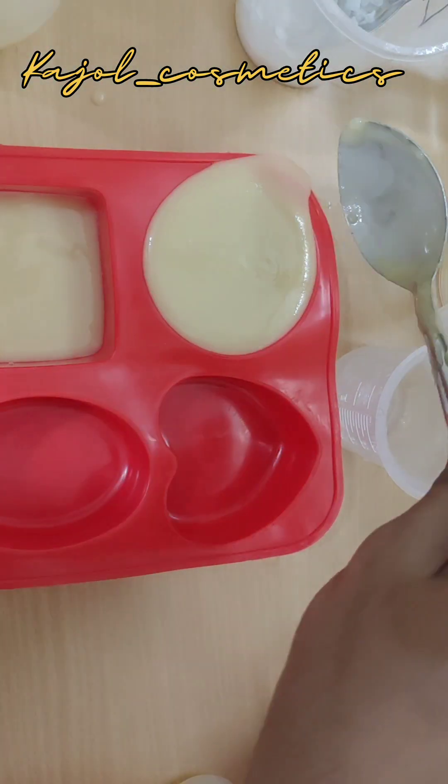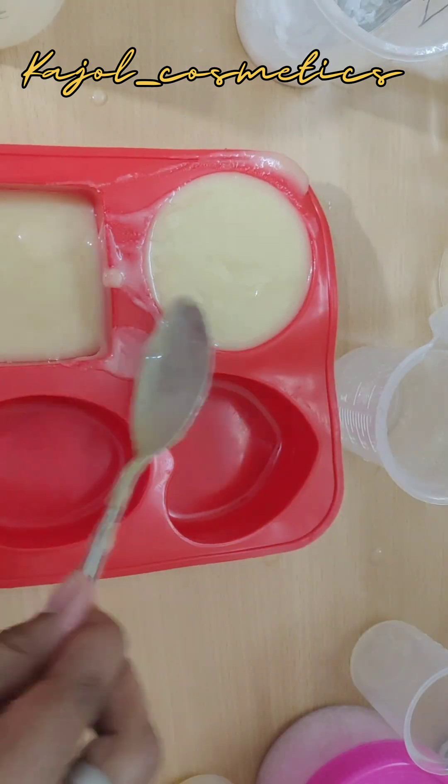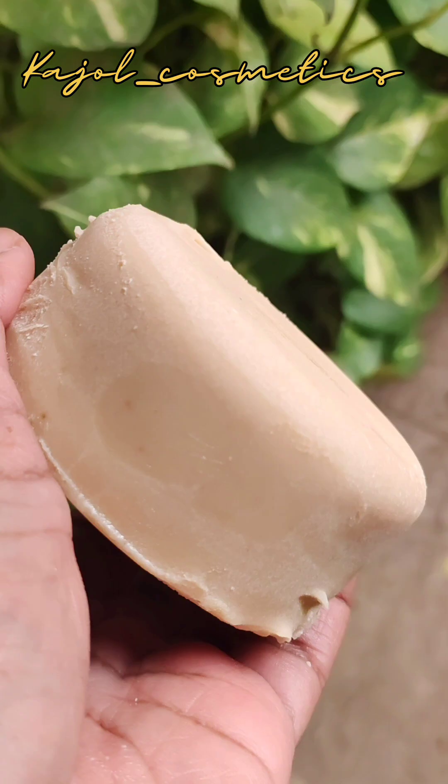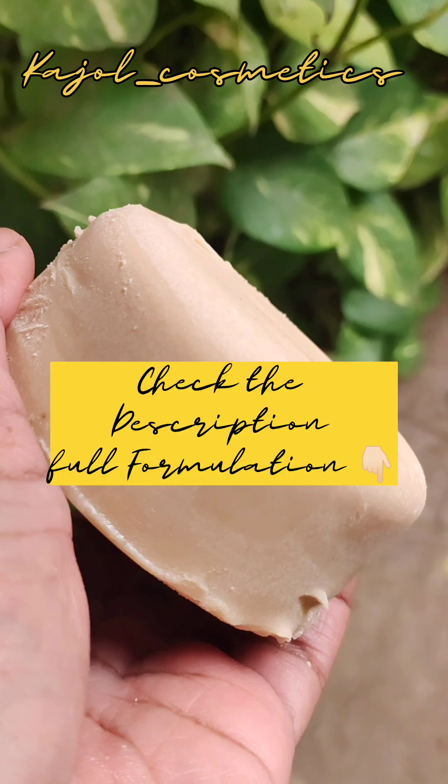Come back tomorrow, guys — I will unmold the soap with a new additive. This is the butter bar we made yesterday; it turned out to be a pretty hard bar. Let's see how it is performing in the shower.